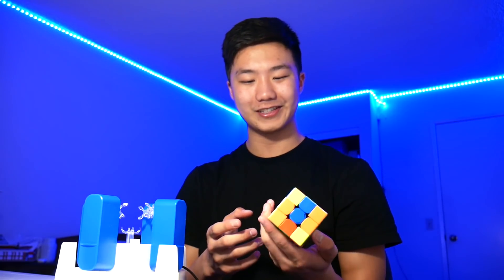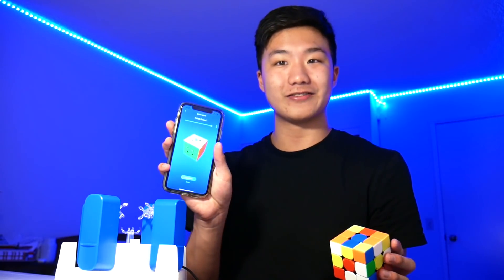Boys and girls, we've done it. We have successfully tricked the GAN robot into scrambling our solved Rubik's cube. Look at that — it's solved on the app, and there you go. We really just messed with this machine. I wonder what the footage of the GAN robot solving this cube looks like in reverse — let's take a look at that right now.